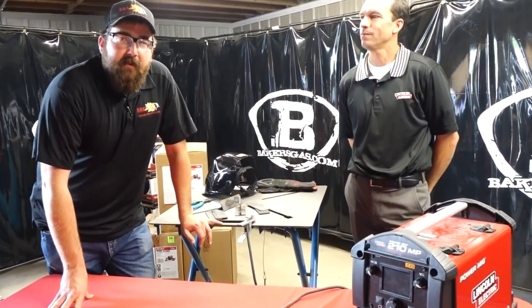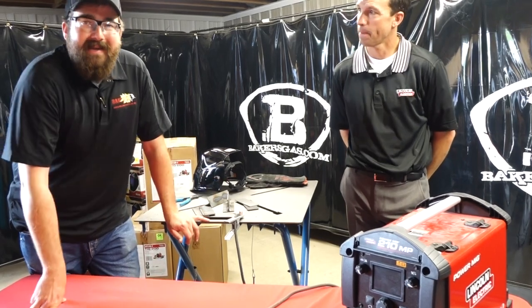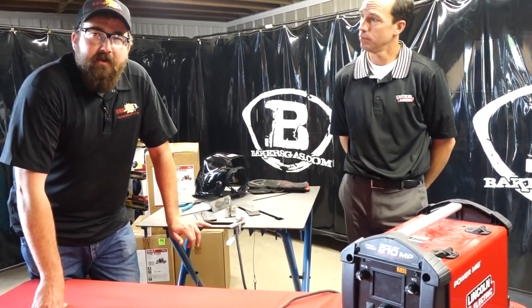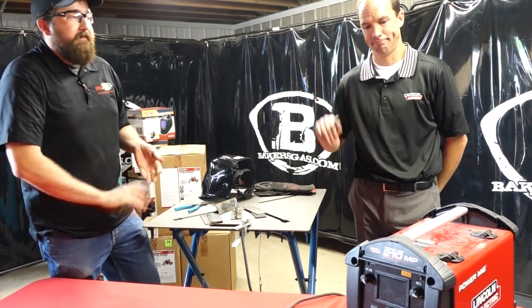Hi, I'm Andrew from Baker's Gas and Welding Supply. We're here today at our open house in Jackson, and we have a special guest, Bradley Ulema from Lincoln Electric. We're here today to talk about the 210 MP. He brought a little demo unit for us to try and demo with all the customers that come in today. I'll introduce Brad and we're going to ask him some questions about it.